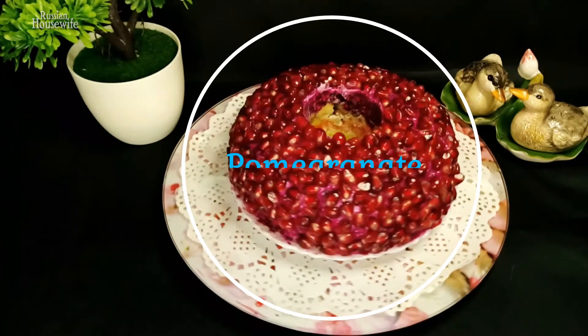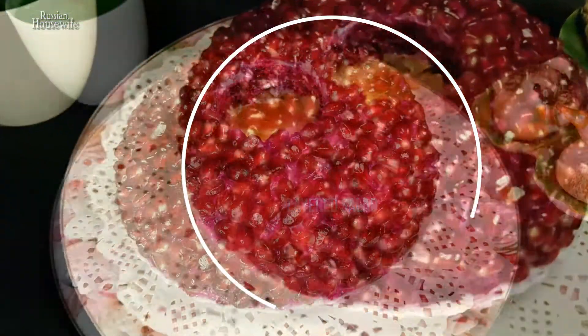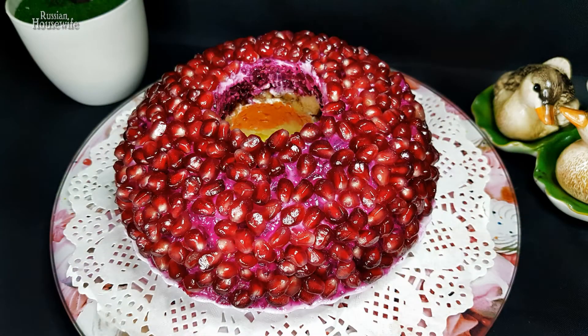Hello friends! I bring to your attention the pomegranate bracelet salad. A beautiful, bright, and most importantly delicious salad will be the king on your festive table.